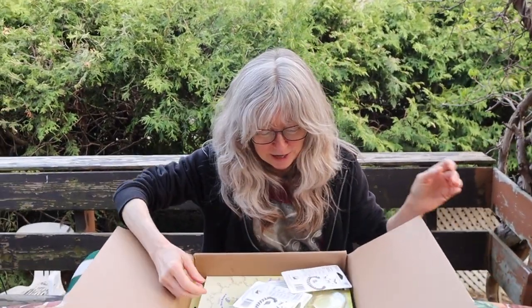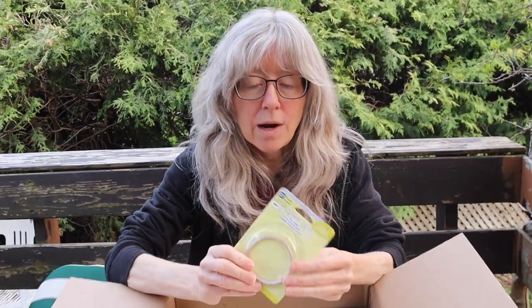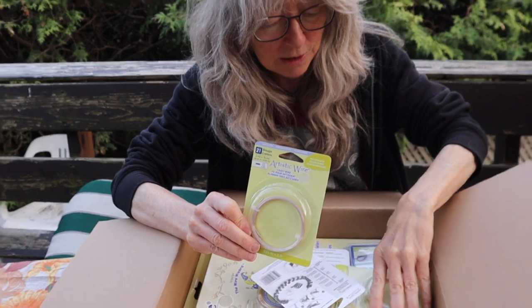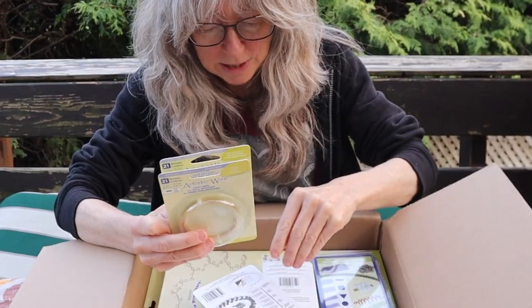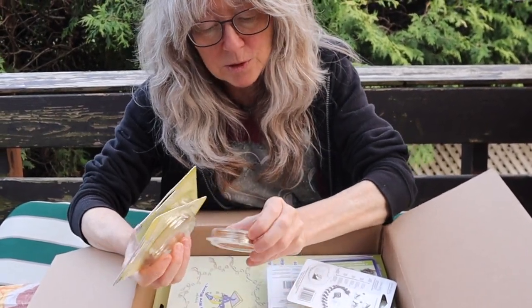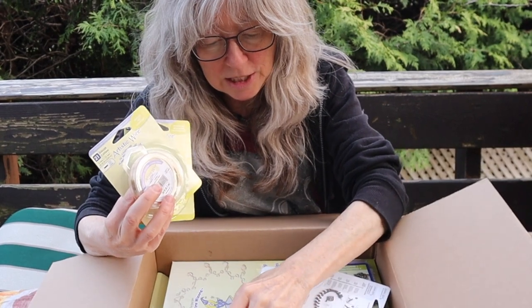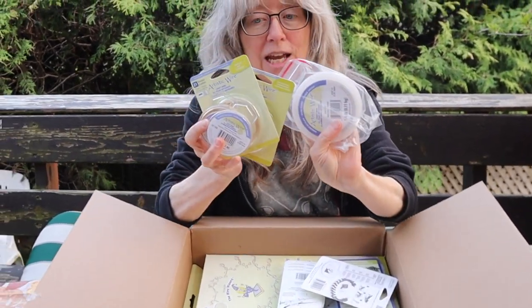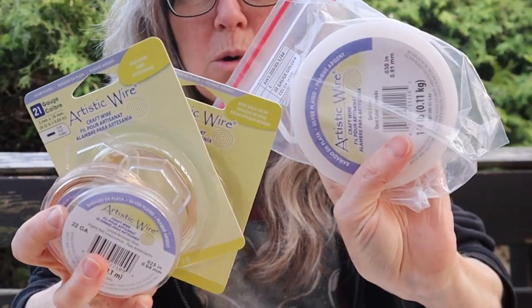So what else do we have in this box? We have some flat wire — rose gold flat wire and gold flat wire — and of course there's my regular wire: 18 gauge, 22 gauge, and 20 gauge. These are the wires that I use most often.